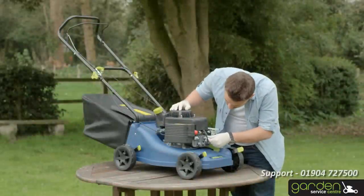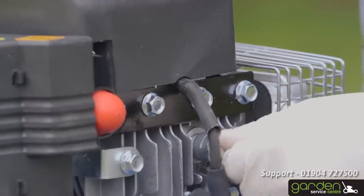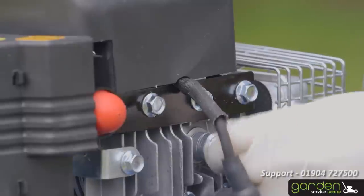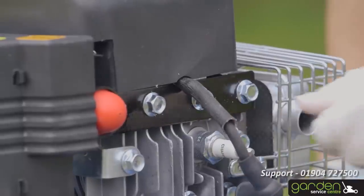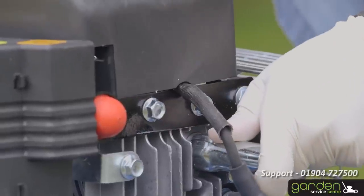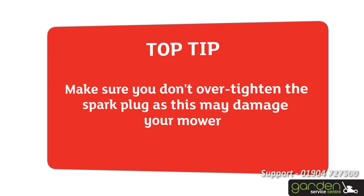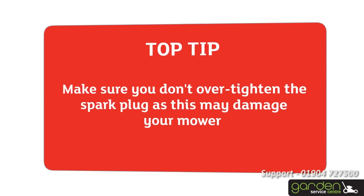To fit your spark plug, carefully start screwing it into place in a clockwise direction. Ensure that the screw threads are properly aligned when inserting so as not to damage it. The spark plug should turn freely with very little effort if the threads are properly aligned. Continue to screw the spark plug in place and use the tool to tighten it. Make sure you don't over-tighten as this may cause damage to your mower.